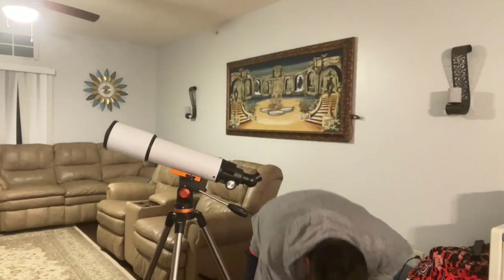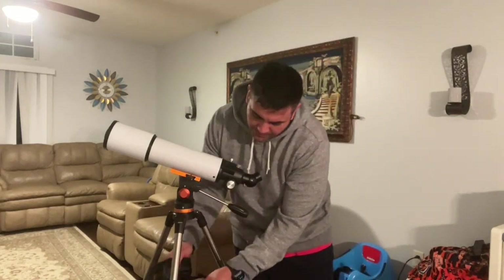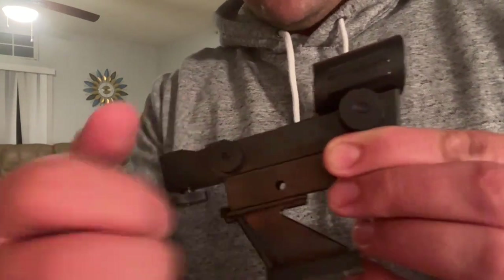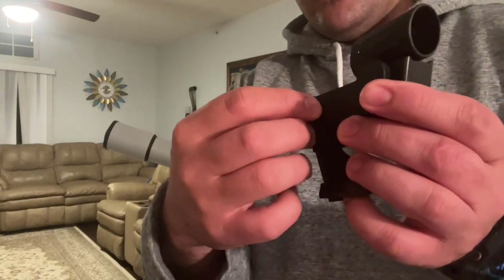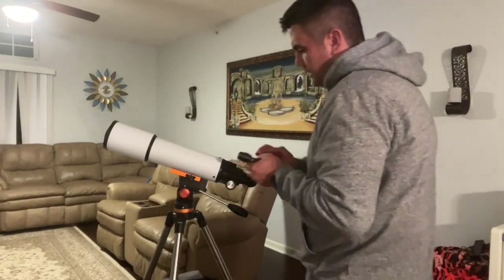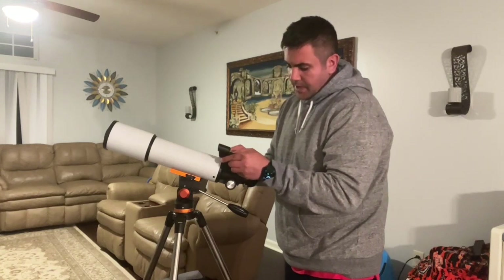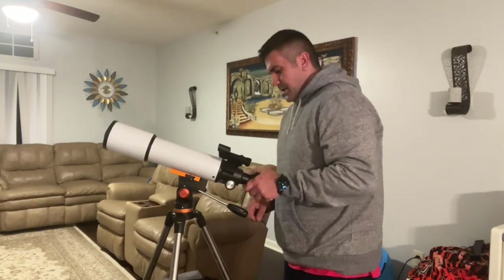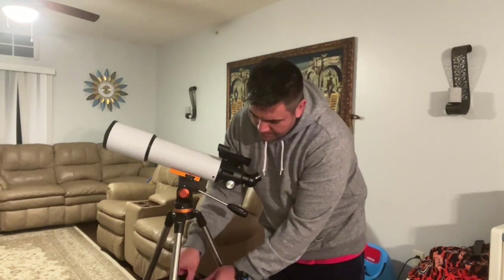Next, we'll put on the red dot laser pointer — it's a nice little feature. All you have to do is twist it on. You can see right in there there's a nice little red dot. You aim that at the moon or whatever star and it'll give you guidance to line up your telescope for easy finding. I'll go ahead and add it to the telescope — you slide it into this bracket and twist the little knob on top. When it's nice and secure, you're ready to go.